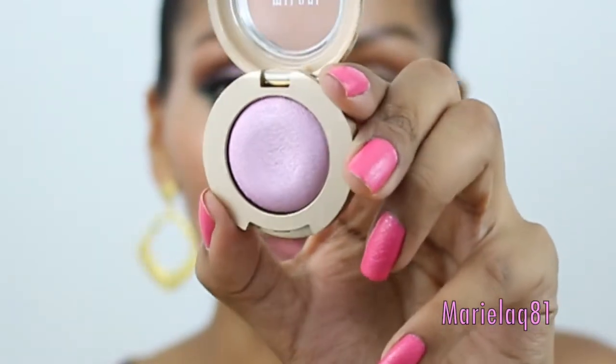Next we're going to focus on the two Milani eyeshadows that I am obsessed with right now. It's number 13, Vela Pink. I'm going to go ahead and use my e.l.f. eyeshadow flat brush and we're going to apply this right on our lid.